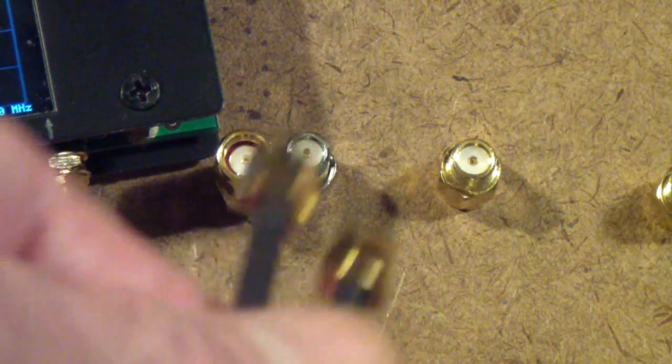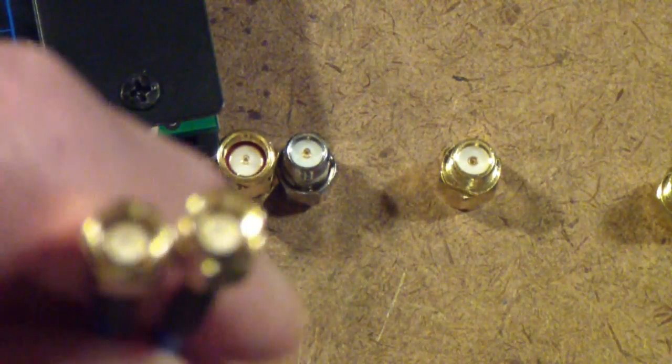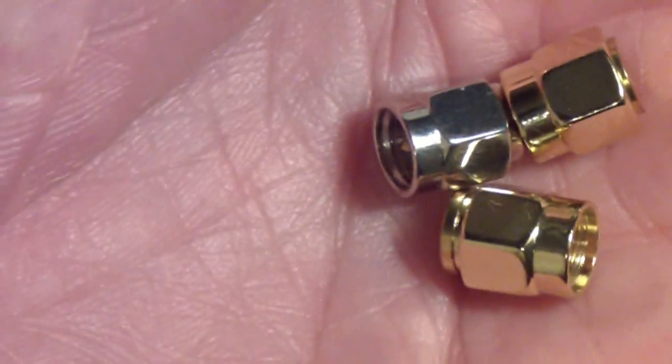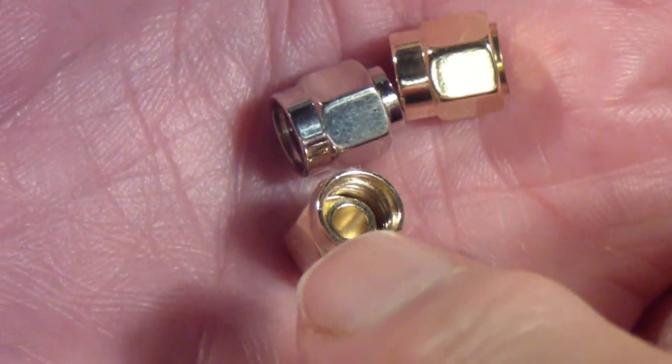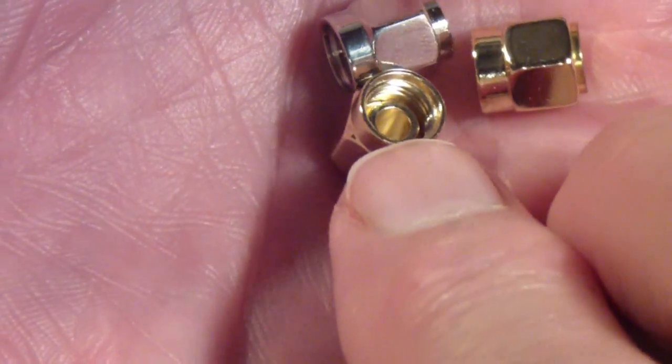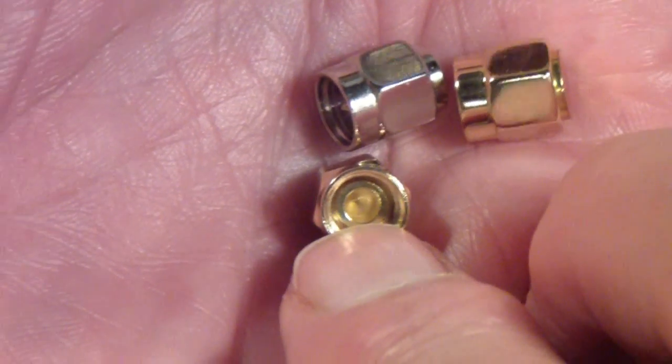But if you try to connect something to the end of this cable — for example, if you're trying to calibrate, you would like to put your short, open, and load right on the end of this. But you can't do that. Here are the short, open, and load that normally come with the nanoVNA. Notice they have the pin in the center. The reason you can't do that is because this has a pin in the center, and so does this.